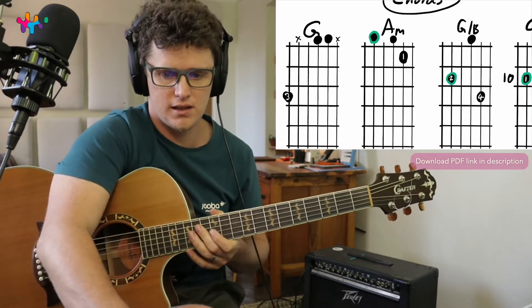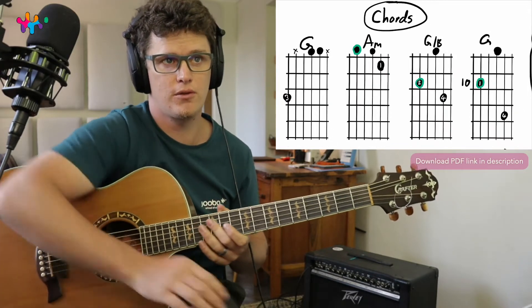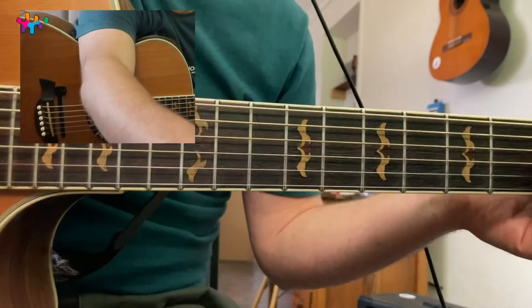I think that's it. Let's do the first four chords quickly. I'm actually going to go to this view — this is a lot better.